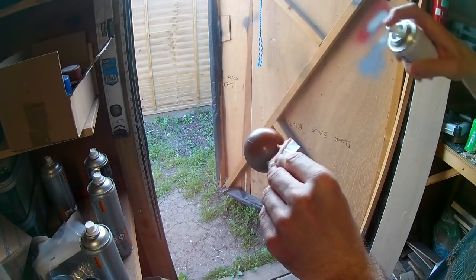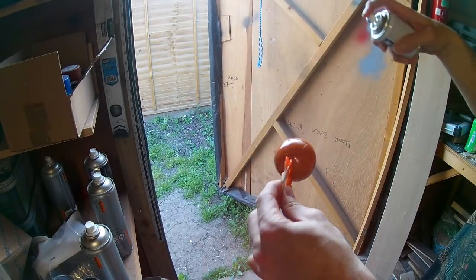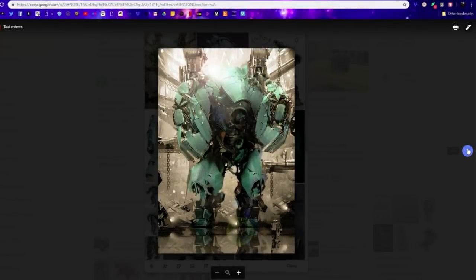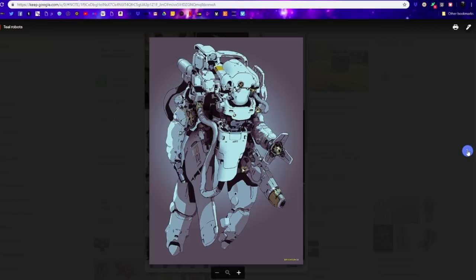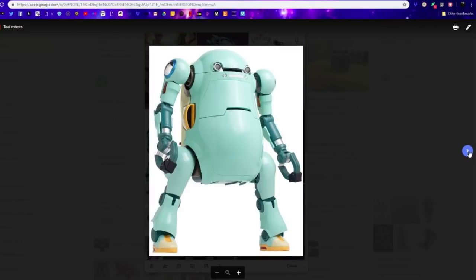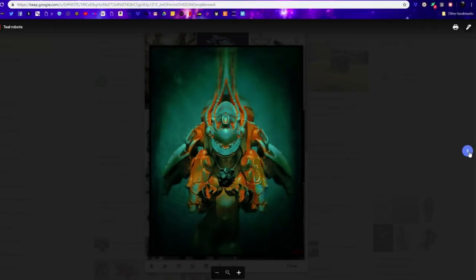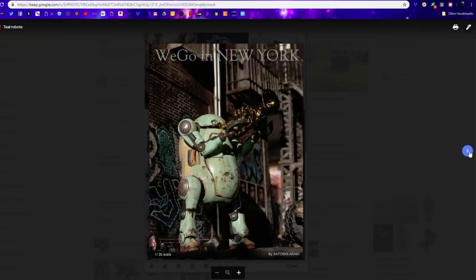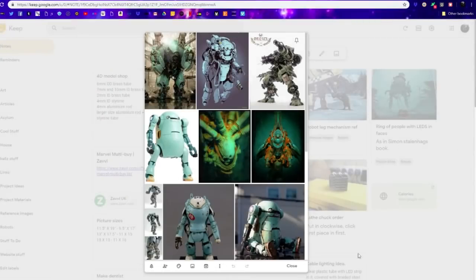In order to break up the colour scheme I'm also going to use some oranges as well. I've collected together a bunch of images in a Google Keep gallery which I found useful for ideas for the mech itself but also for colour schemes. Looking through these photos you can see that people have generally used blue as the main body but also oranges, and even some rust colours which seem to go quite well with it. So blue and orange is quite a nice combination and I want to try and do something similar here.